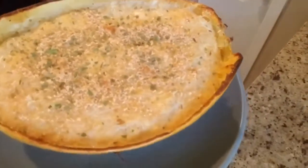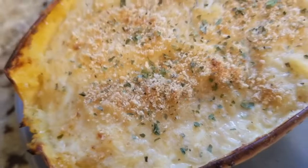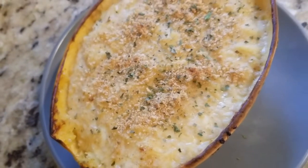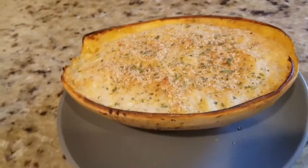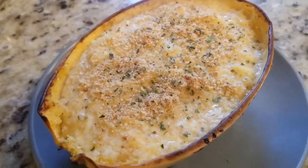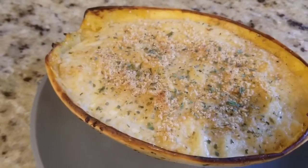I let the squash sit for a good four minutes and look how bomb that looks! Let's get a better close-up. This is pure beauty — I'm telling you, this is bomb. Alright, now to try it!